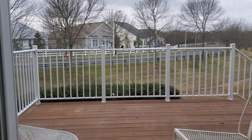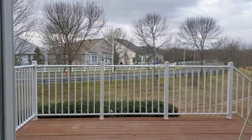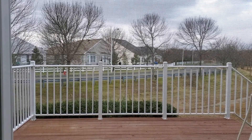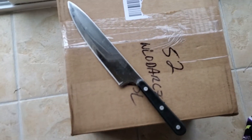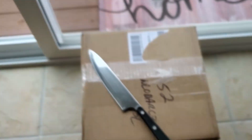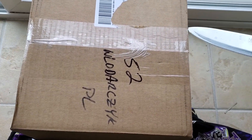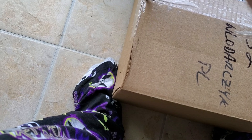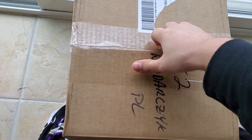Hey folks, welcome to another edition of Unbox Your Face. Happy New Year to everybody! I did nothing last night and still I am very tired because I am old. Today we got the first box of the new year from NECA, so we decided to grab an extra large knife and these ridiculous pajama pants that my mom got me. Let's get in — try not to kill myself in the process. Oh, that was easier. I should use that big knife for everything from now on.